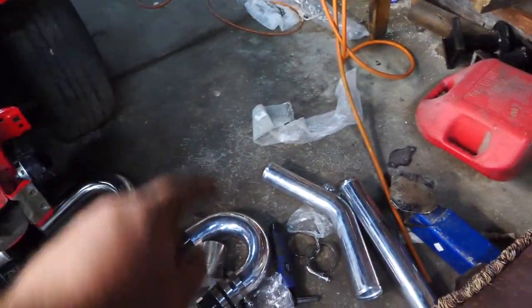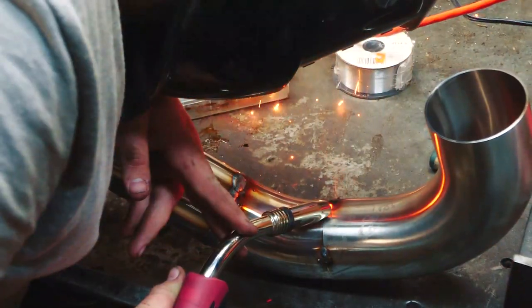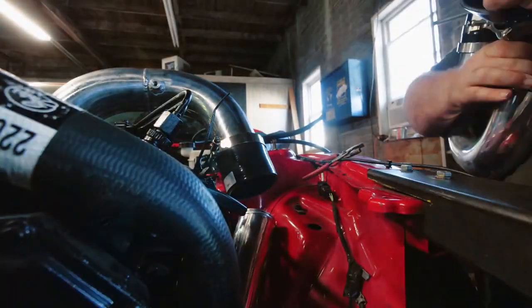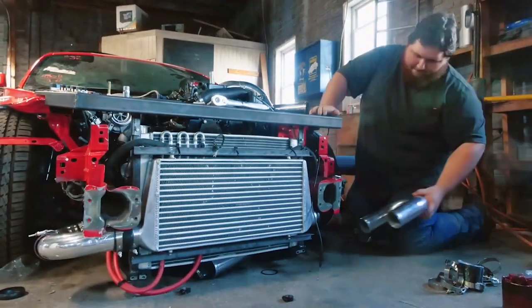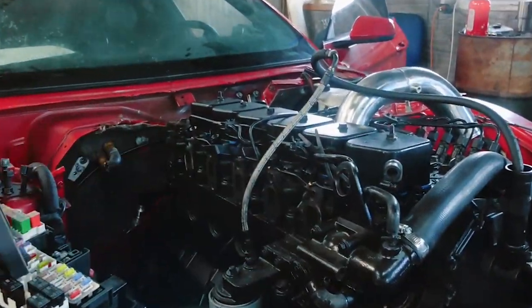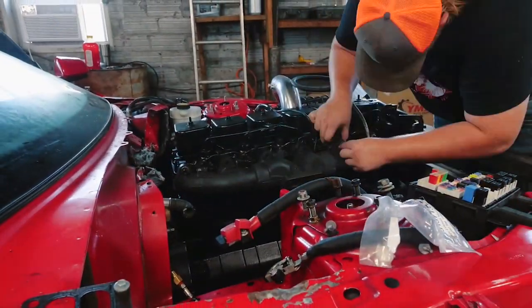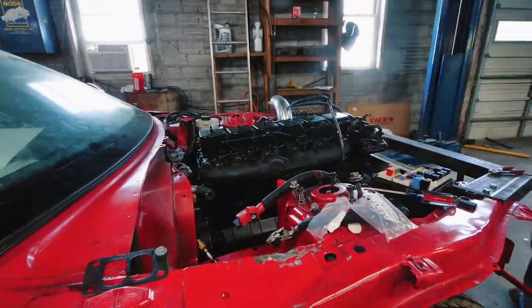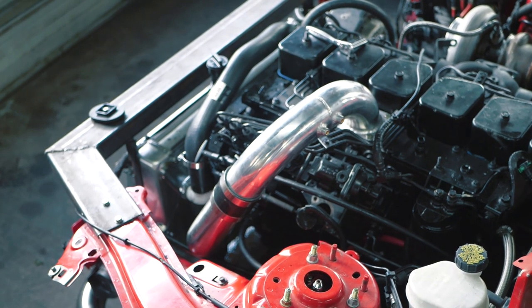How many pieces of pipe does it take to make an intercooler? Apparently five million. But we're almost there. We're winners! We'll be right back!